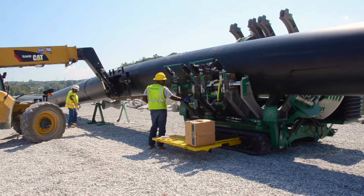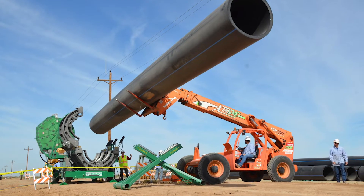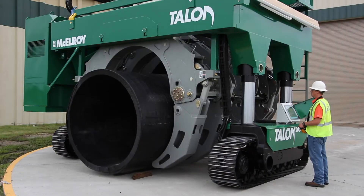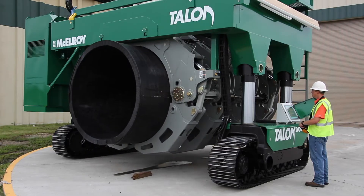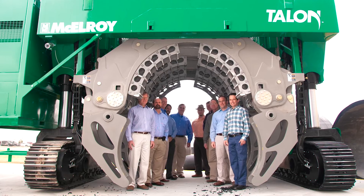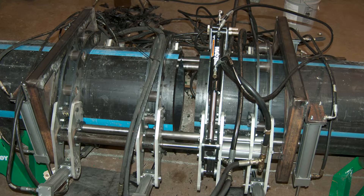Anybody who's been out on one of these large-diameter pipe jobs knows pipe handling is definitely the most difficult part of the job. By eliminating the need to raise the pipe all the way above the jaws to get it into the machine, you're taking a whole lot of energy off the job site and preventing pipe from swinging and hitting the end of the machine — you only need to lift it by just a few feet. Small-scale models were built using existing jaws, modified with small cylinders, just to verify that picking the pipe up from the bottom would actually work.